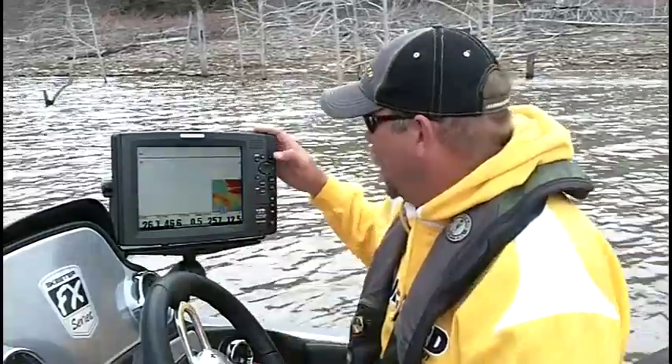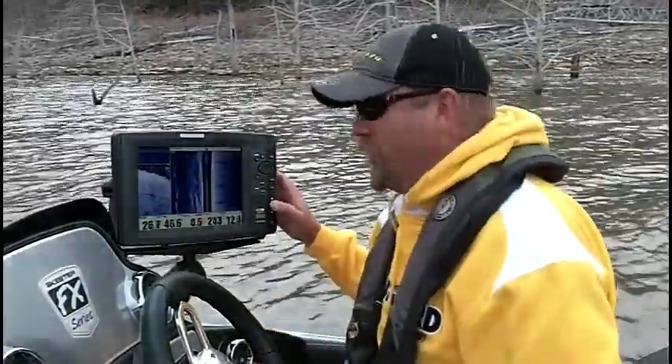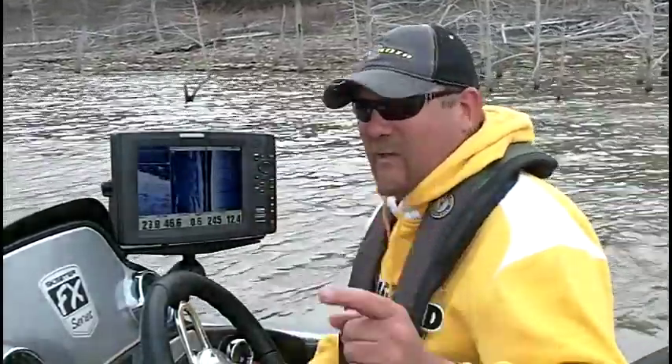If you want to make a change — say I wanted to change down imaging to down imaging side imaging — just push the button, hold it, and shortcut saved. It's as simple as that.